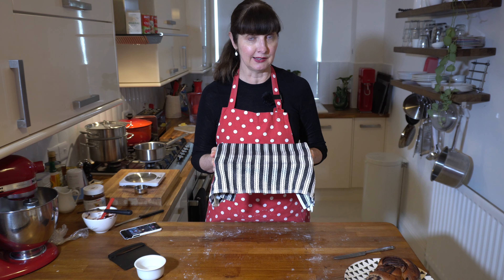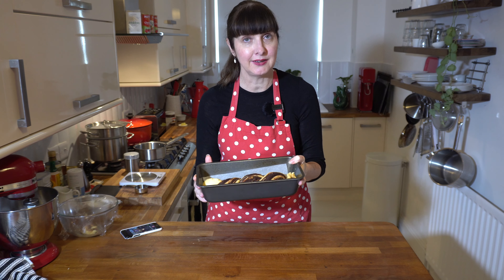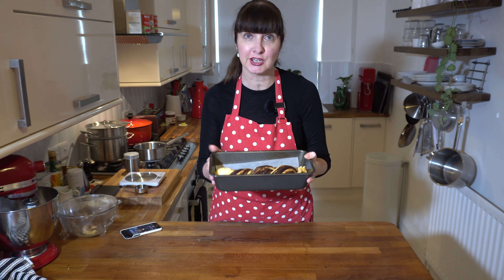We're back with our dough — it's risen slightly. We've preheated the oven to 170 degrees. I'm going to bake this for approximately 30 minutes, checking it at 25 minutes with a skewer because it might be done by then.